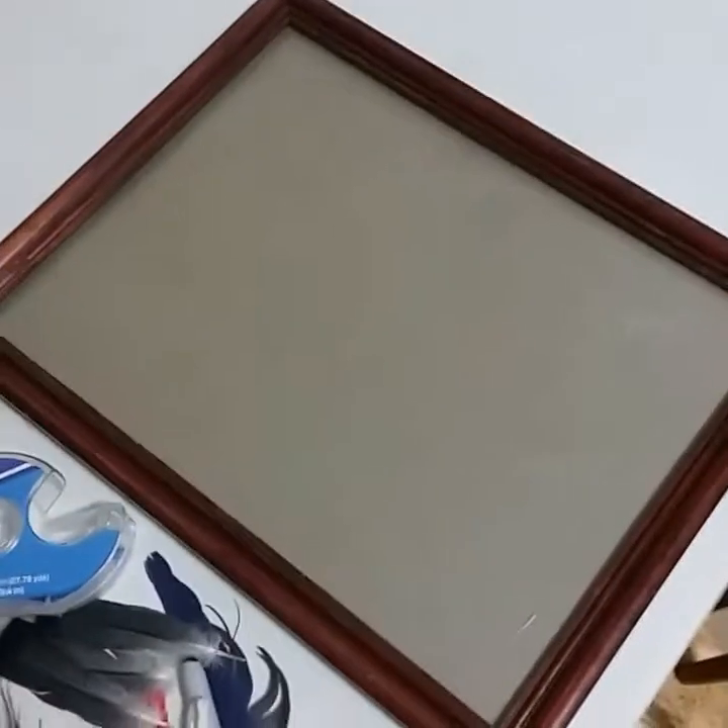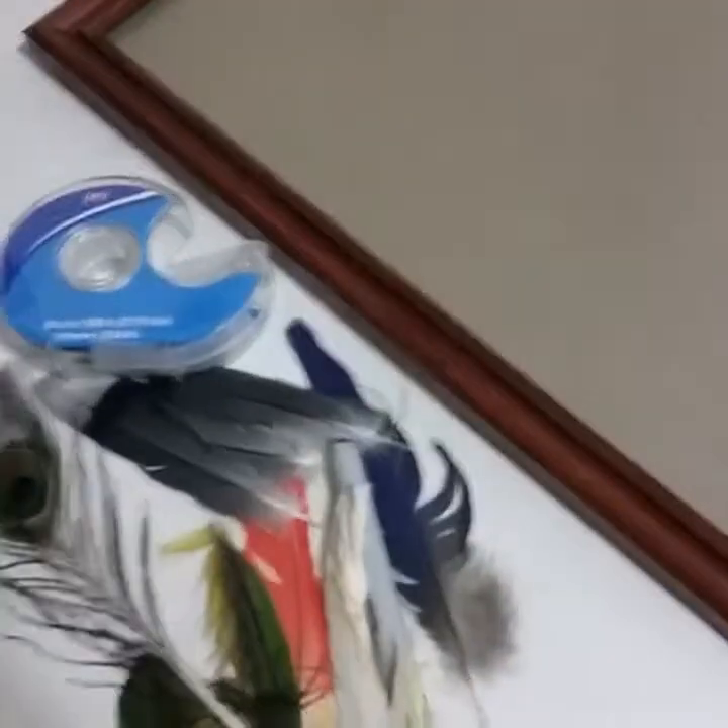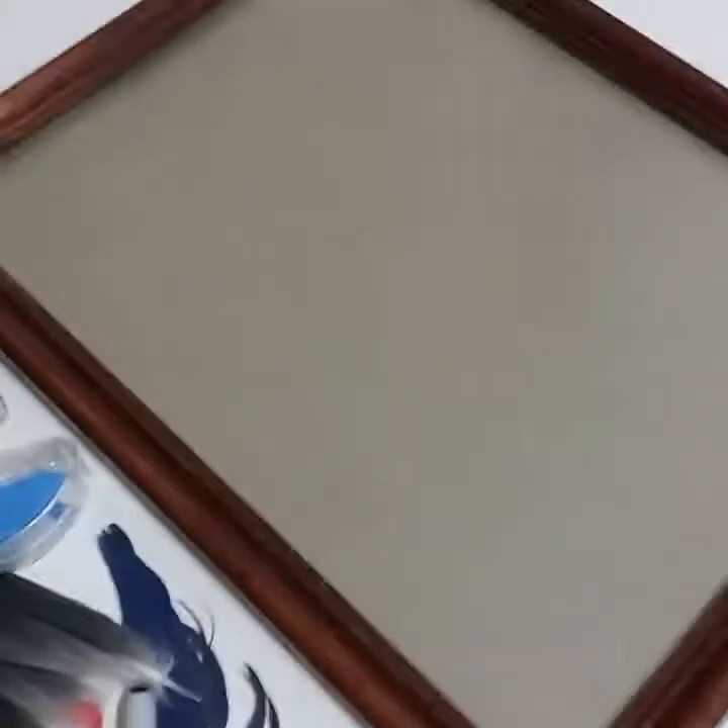I found this frame at Goodwill for only $2. And then I had a bag of feathers that I've been collecting — these are the ones that I've selected. I even have a little peacock feather here. What I want to do for one of my science classes is to be able to set them in the frame. That's my goal.